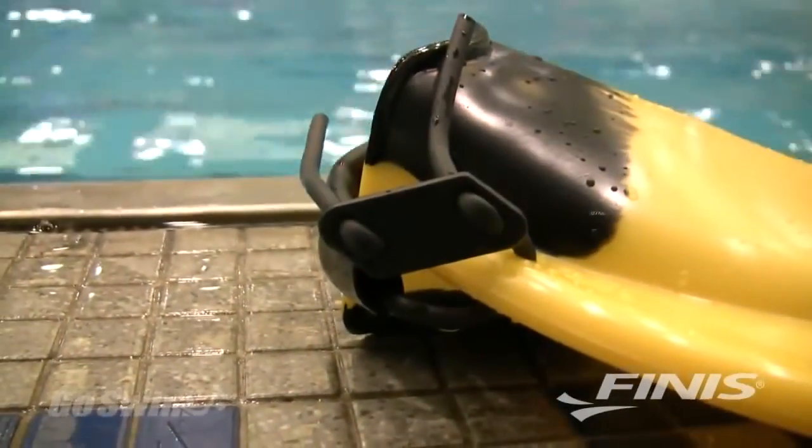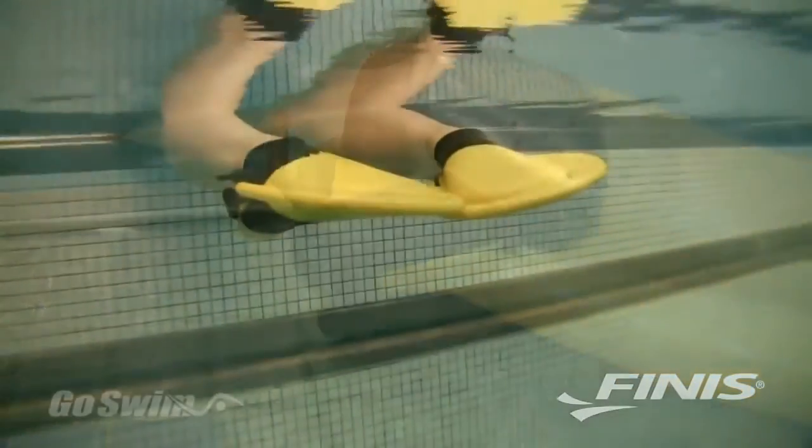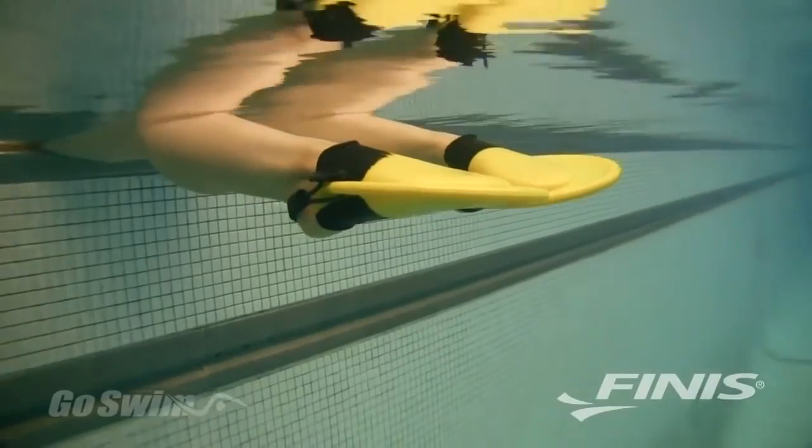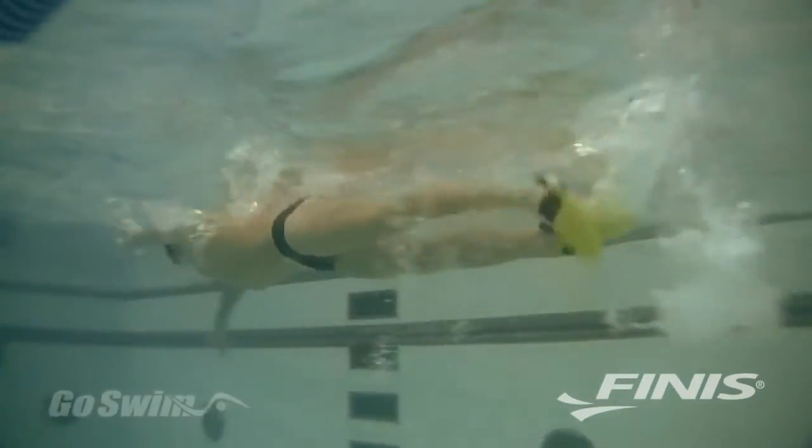PDF fins come in various sizes. They have an adjustable strap and an open heel, which puts your foot in a more natural position during kicking. And they have a very ergonomic foot pocket, which makes them comfortable for longer sets.